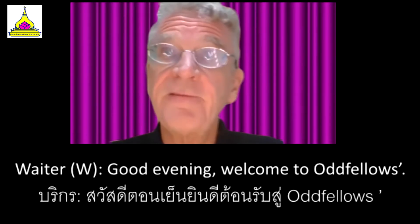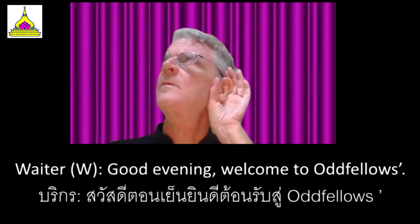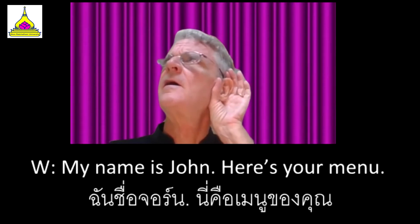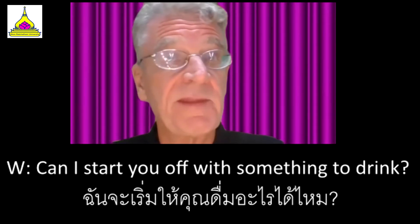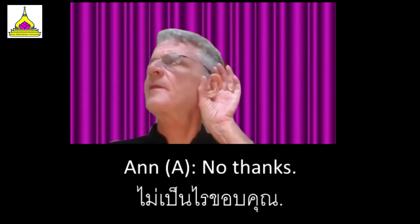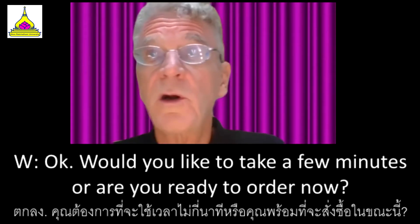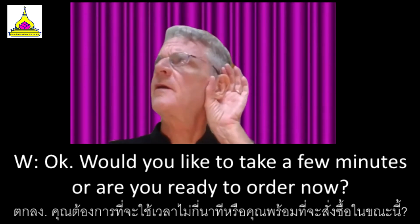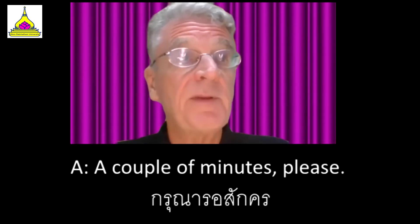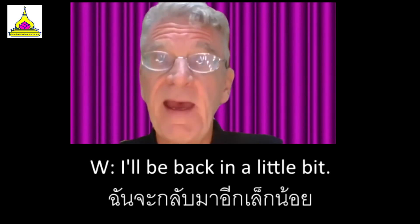Good evening, welcome to Oddfellows. My name is John — here's your menu. Can I start you off with something to drink? No thanks. Okay, would you like to take a few minutes or are you ready to order now? A couple of minutes please. I'll be back in a little bit.